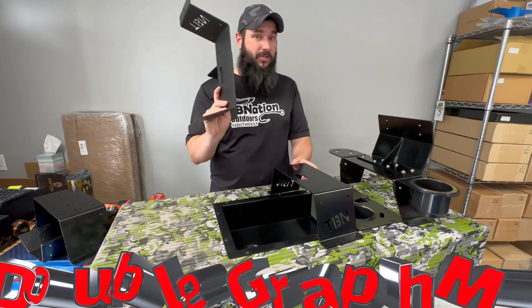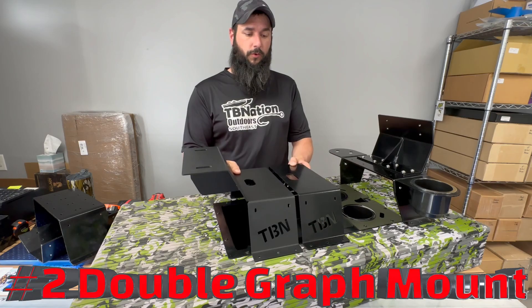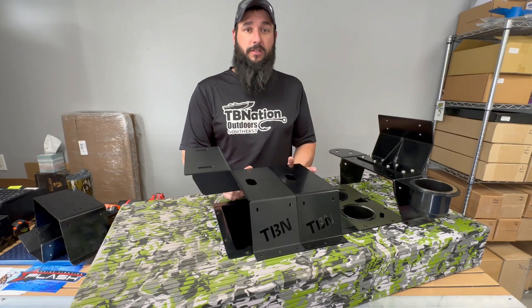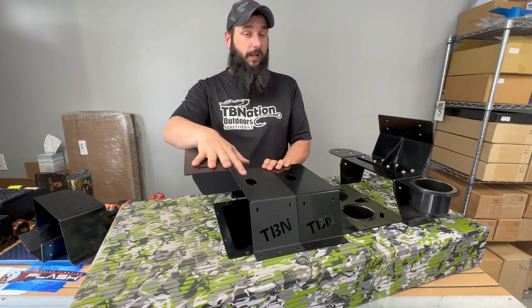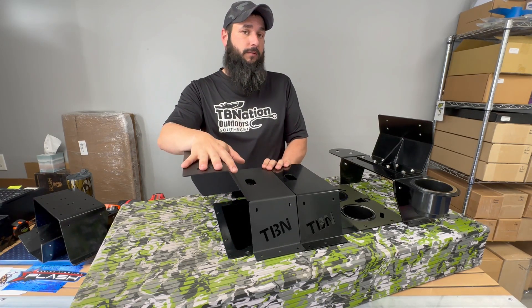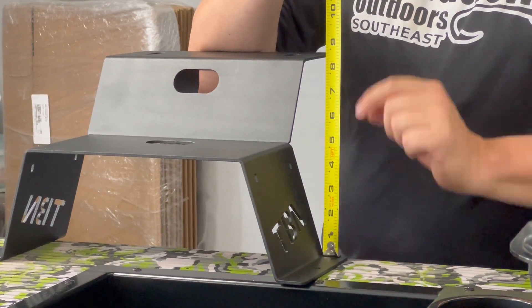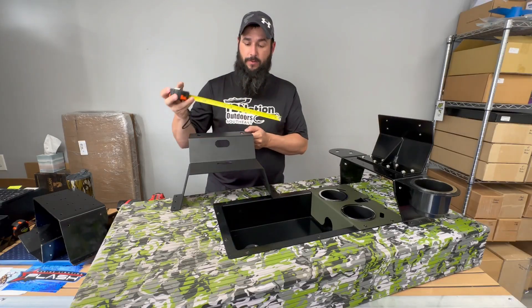Now let's go over the dimensions of the double graph mount — that is all you need to look for on the website. The bottom part has the exact same dimensions, exact same size, exact same everything. The only difference is it adds a place so you can add a second graph, which is why it's called the double graph mount. Measuring from your deck up to the top mounting plate is eight and a quarter inches, and it's the same exact 10-inch width.